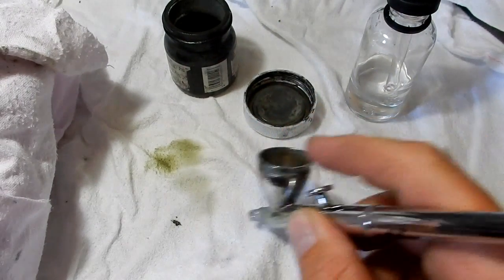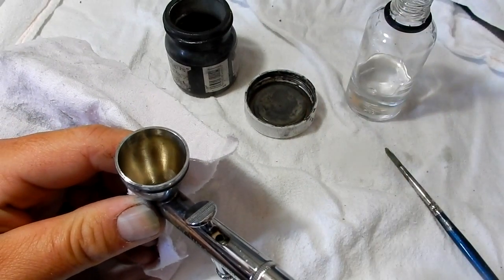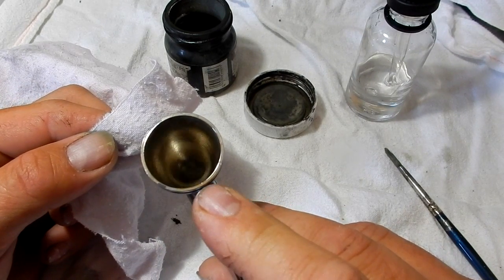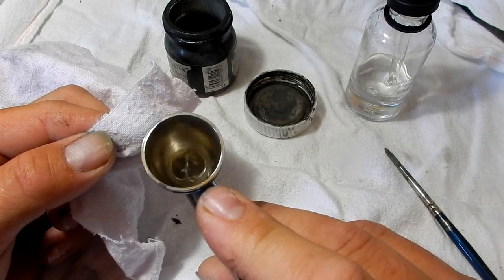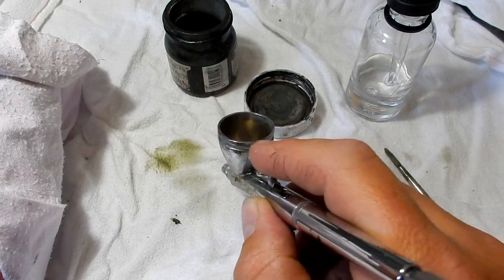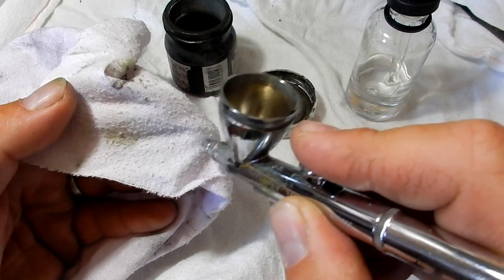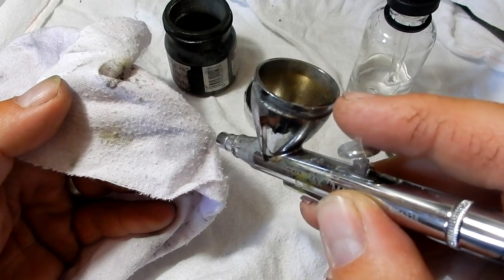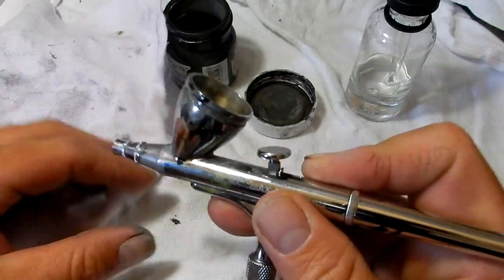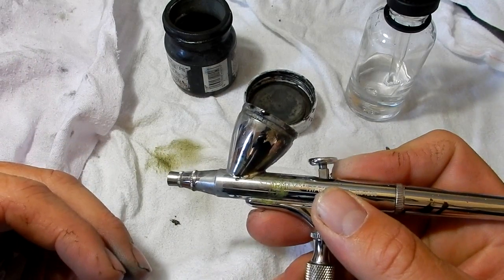If you're going to a black, for example, as I spray it out — just spraying straight thinners — we'll give it one more just to be sure. If you're going to black you don't have to be as thorough, but if you're going to a lighter color like white you definitely do. As I spray this onto the rag, it's just spraying clear thinners now. So that's how you do a color change in between paints while you're painting your models.